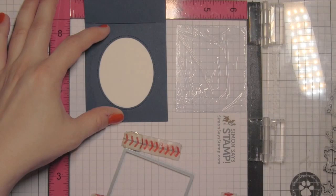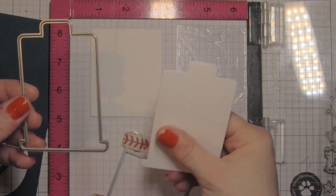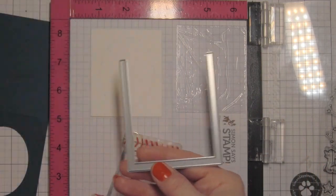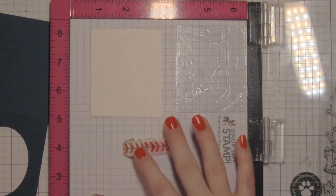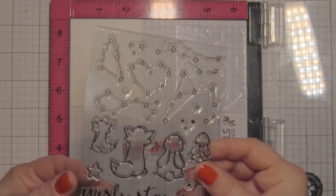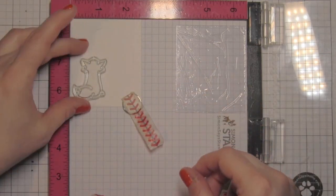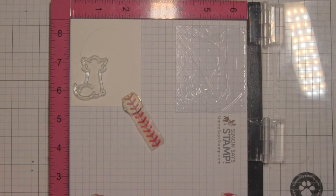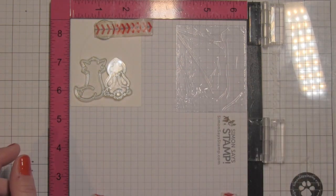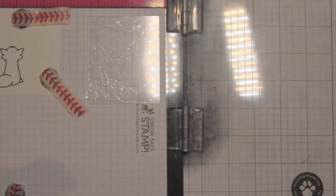I'm going to trace the area that's actually going to be visible in the slider — that oval shape — on my background panel, so I know exactly where I need to stamp my images. Here is the slider and also the track piece. I cut the track from the same color of cardstock as the magic color slider because I don't want a different color showing when you look at it from the side. Back to that oval: this is where I'll stamp anything I want to be seen in the magic color slider. If it doesn't fit within this oval, it won't be seen.